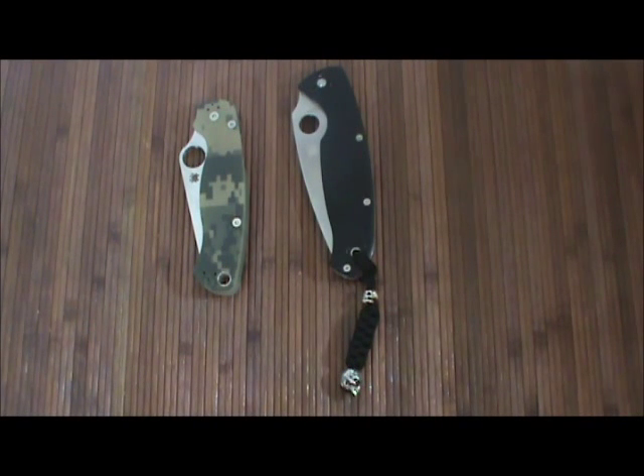Hey, what's going on guys? Carter here. Today we're going to take a look at the compression lock versus a liner lock, and maybe determine which one is a little bit more robust. This is all kind of speculation based off of what I think would result in a stronger lock. I have not actually tested lock strength on either one of these — this is just speculation on what I think would be a stronger lock.